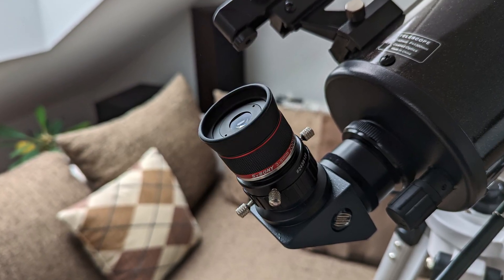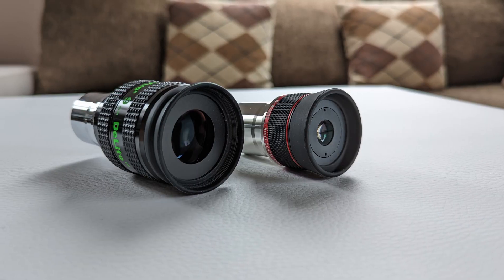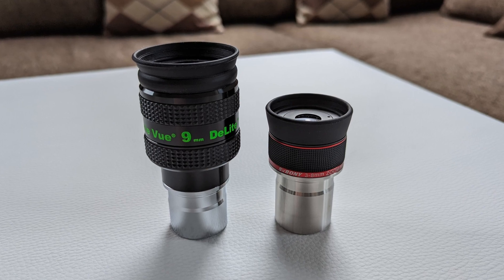As soon as I popped the Svbony eyepiece into my 4-inch Mak, I was greeted by a bright, sharp, and contrast-rich view of Jupiter and then later of Mars. The field of view, while not very wide, is decently sharp right up to the edge. In my subjective opinion, the differences between the SV215 and the Delite were minimal. I'm not saying the zoom eyepiece can rival one of the best fixed focal length eyepieces on the market, but it wasn't a bloodbath either — the SV215 was more than capable of holding its own in terms of brightness and contrast. Only in terms of sharpness was I able to notice a meaningful difference between the two, and the SV215 is still one of the sharpest eyepieces I've had the pleasure to observe with.